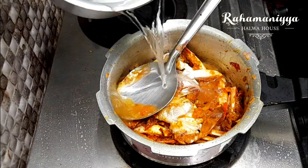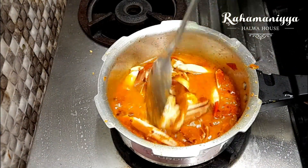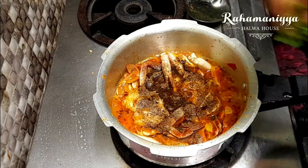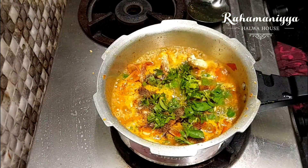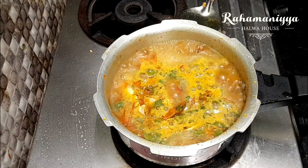After that, add water. If the spice is less, you can add more pepper. Now I'm adding the chopped coriander leaf and mint leaf. If the salt is less, you can add it now.